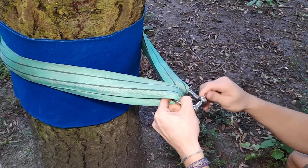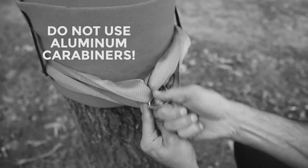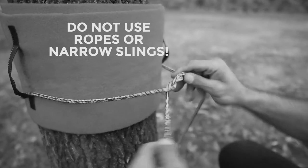If your line does not have a long ratchet end, please use slings and a shackle. Using some attachment parts which are thinner than 35mm, like a rope, will damage the tree.